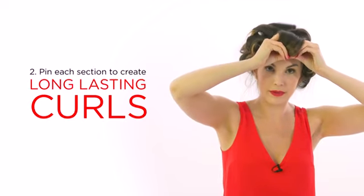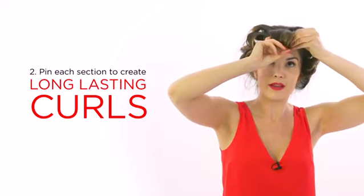To ensure the blow dry lasts, curl the section and pin it to the head.